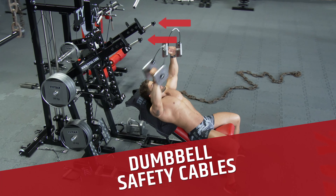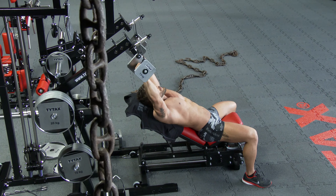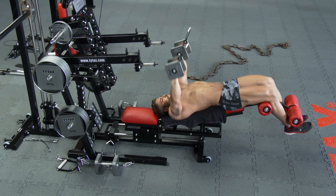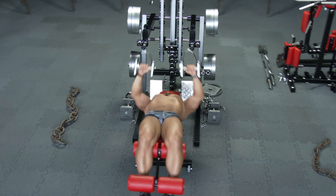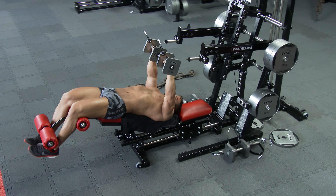With TYTAX, you no longer need to lift dumbbells from the ground. We developed the dumbbell steel cables, which allow the improvement of the exercise starting position. You can put off dumbbells on handles.